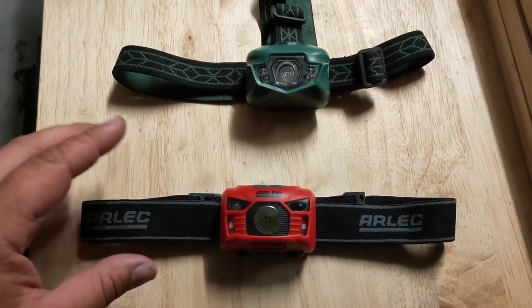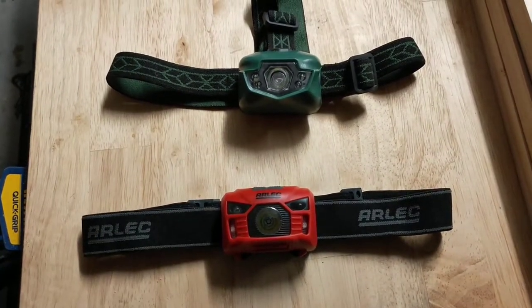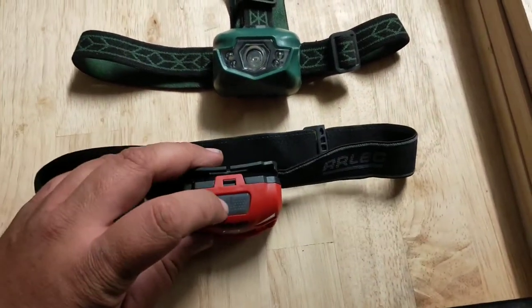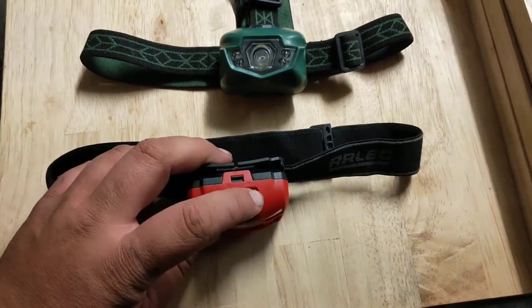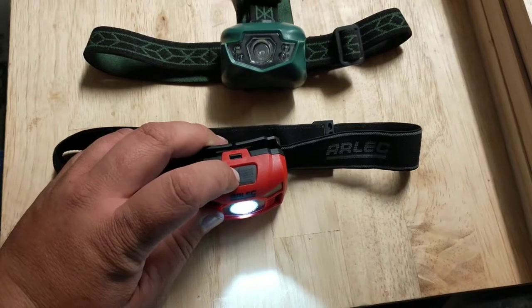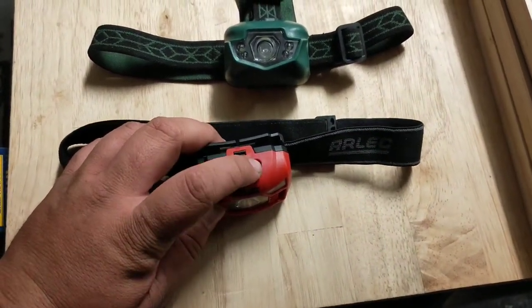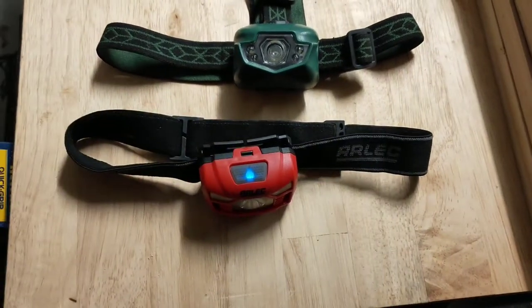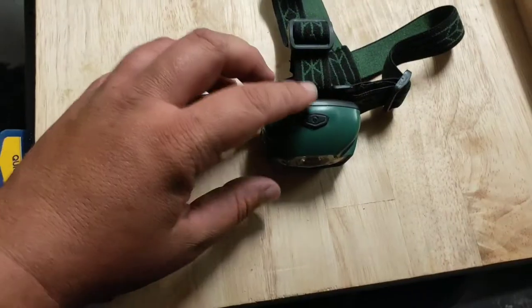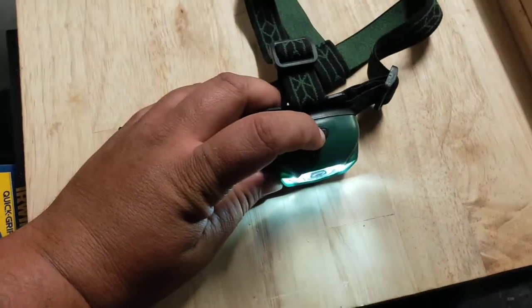After charging the Arlek, I found it has a few other functions that I didn't read on the box. It's actually got two buttons — one on the left and one on the right. The left button turns on the flashlight: high, low, and flashing, which is pretty handy. The right-hand side has the sensor, so you pass your hand over it and it turns on and off.